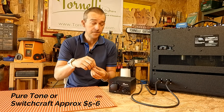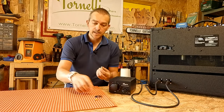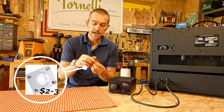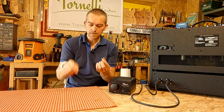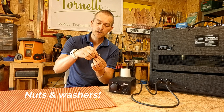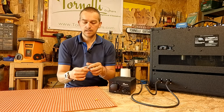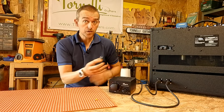Whether you use a box or do it straight into the amp, you're going to need a couple of mounting plates, and these will be for sale in exactly the same place as the jack sockets. Your sockets will come with the bolts and washers — you simply slot them in and do them up, and that's literally what you need to connect into either your box or your amp.